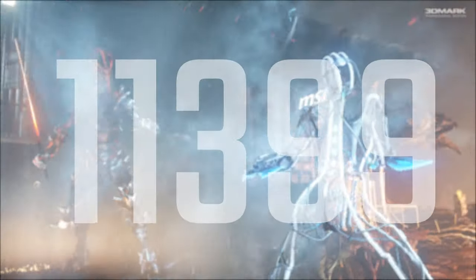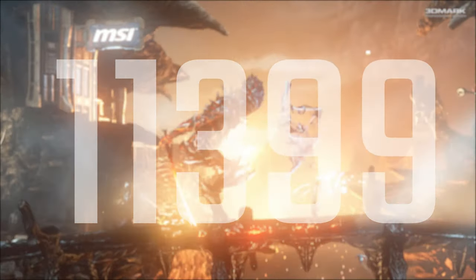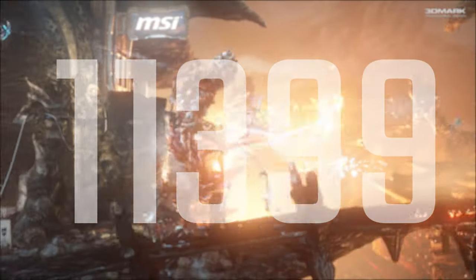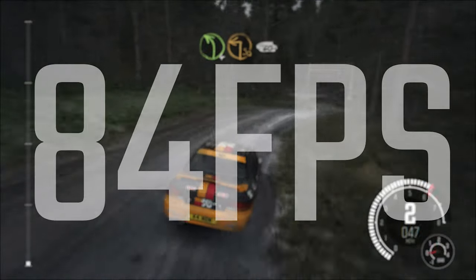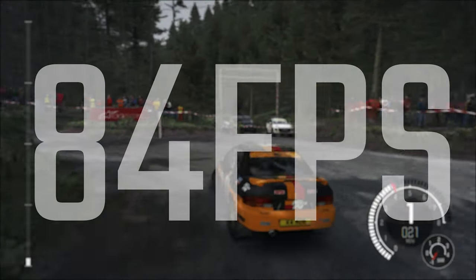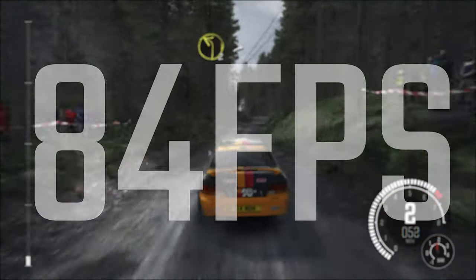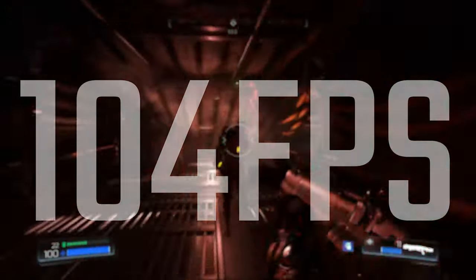So you've seen around the system, let's take a look at how it performs. Starting with 3DMark Firestrike at 1080p we're looking at 11,400 points — pretty impressive; feel free to check 3DMark's website to compare. Dirt Rally at 1080p on ultra settings was at 84 FPS, which is actually pretty impressive, and Doom on ultra settings as well was 104 FPS with a minimum of 85 and a maximum of 130, so a pretty tight grouping there.